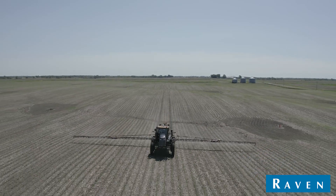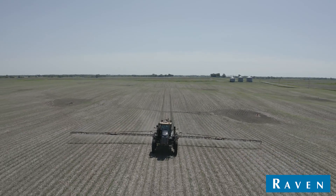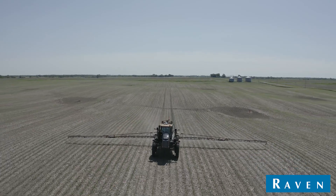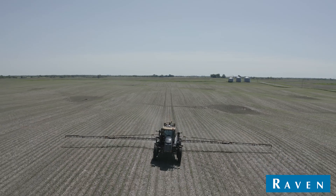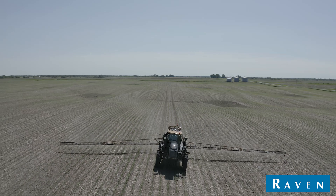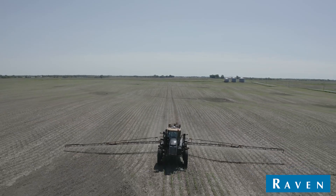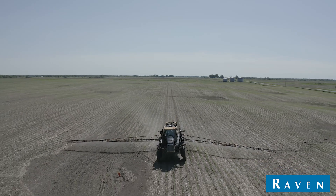We were running pressure higher than what we needed just to get to 14 miles an hour, because we had to size our tips so much for the rough areas. Being able to go slower on part of the field and still keep our spray pattern — having that broader window was a real advantage.